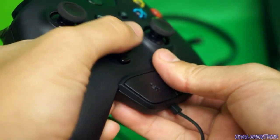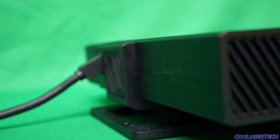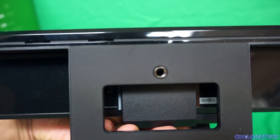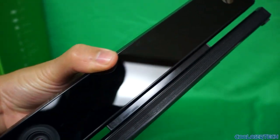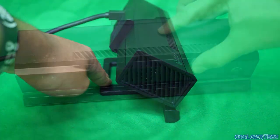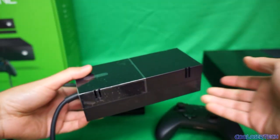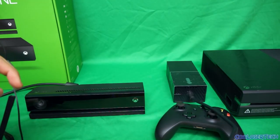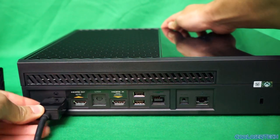The Kinect has vents on the sides and back - it already has a little dust from three days of straight use. It has a tripod connector on the bottom so you can mount it wherever you want in the room. It's shiny and tiltable, though it doesn't tilt like the first Kinect - you tilt it to your own liking. The AC power adapter is huge; they likely put it outside the Xbox to keep that heat source away from the console.